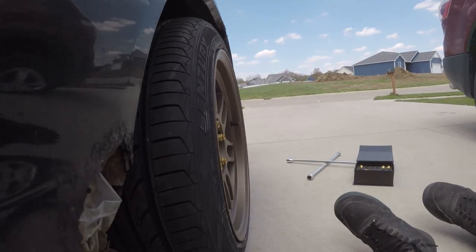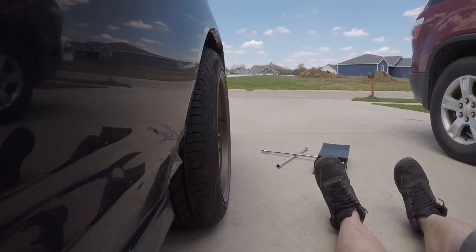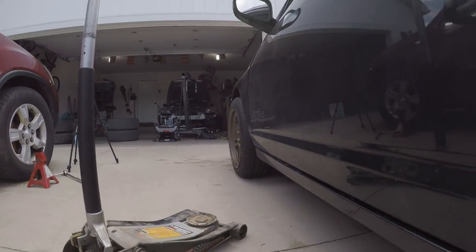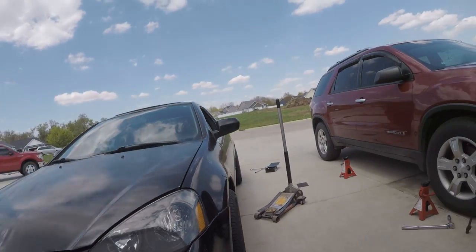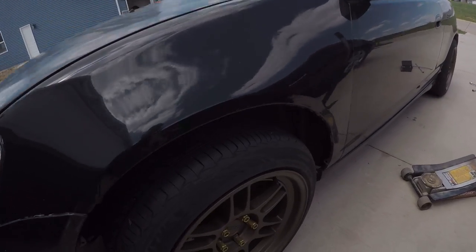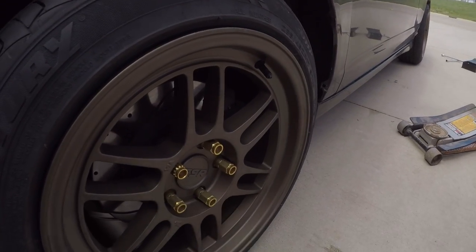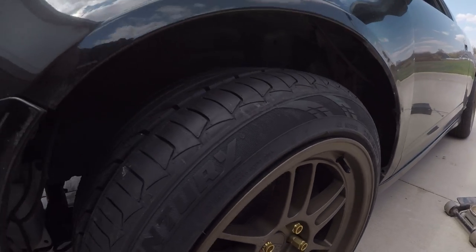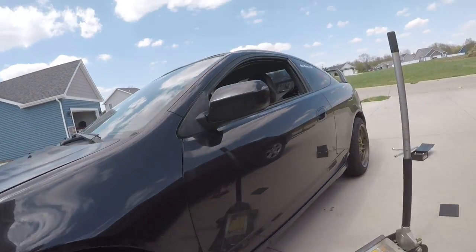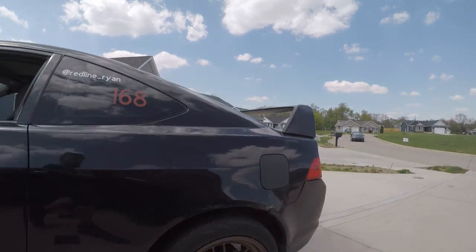Look at this — remember, these are nines all the way around, nine-wide. I'm actually not liking these lug nuts at all; they do not look good. I'm going to put the ones from the other wheels on here instead — they'll be smaller and won't stick out so far.